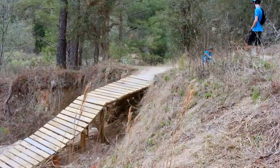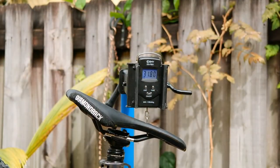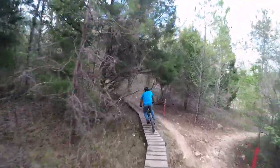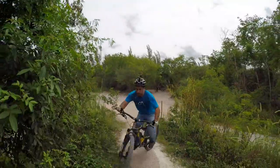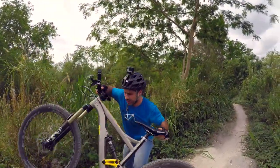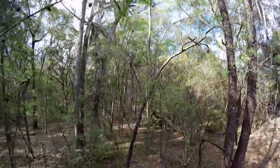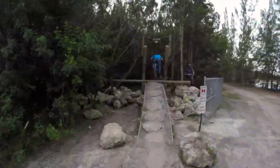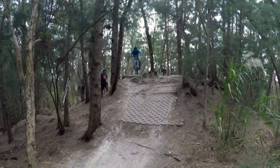At just under 32 pounds it's no featherweight, but for a 6-inch all-mountain bike it's pretty reasonable. The solid build means the Mission crashes as well as it rides. With the knuckle box suspension linkage, stiff Easton wheels, and a wise selection of solid components, the only thing that gives on this bike is the suspension.